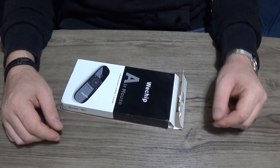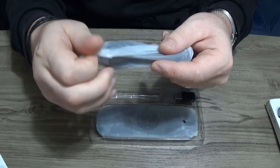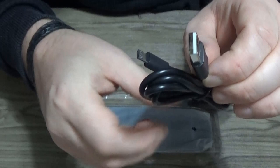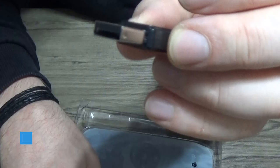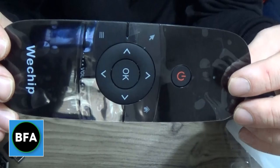So let's have a look at what's inside the box. We have some instructions. We have a USB cable, a little bit to charge it. We have a USB stick — this is what allows it to be wireless. And then we have the air mouse itself, which is covered in plastic. Cellophane, whatever you want to call it.